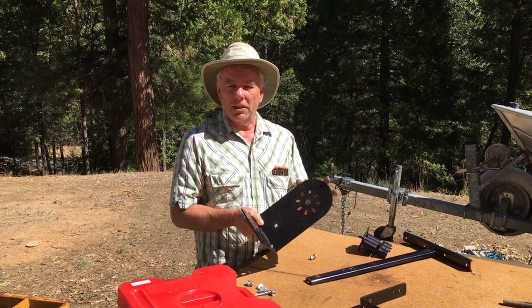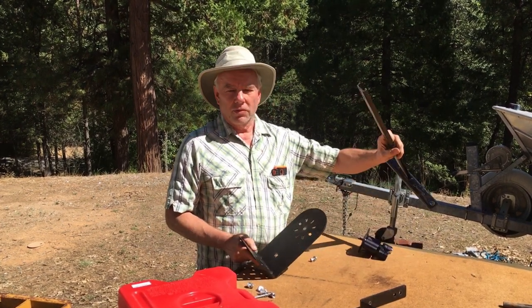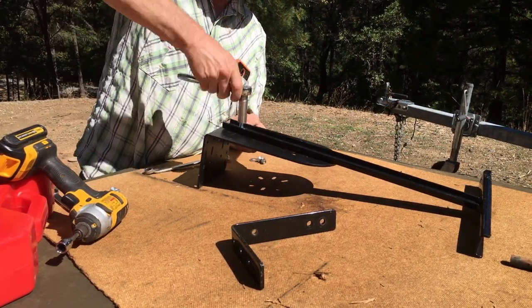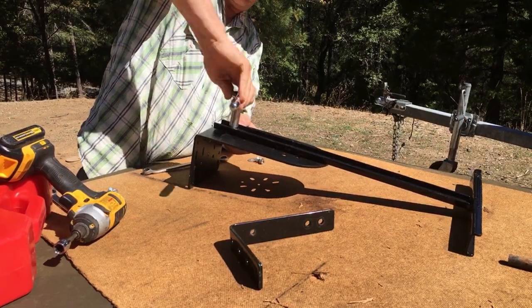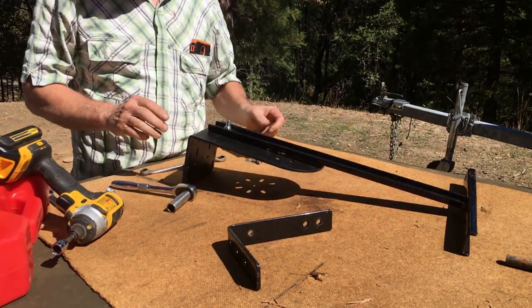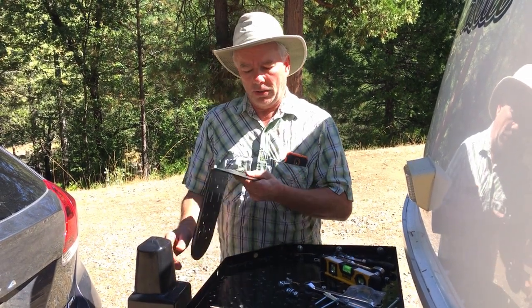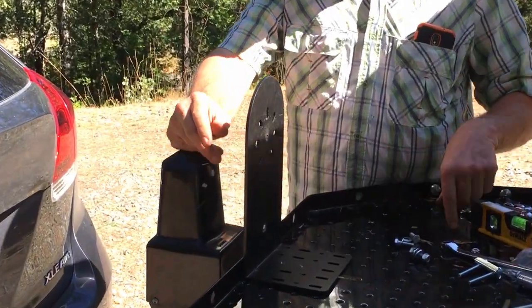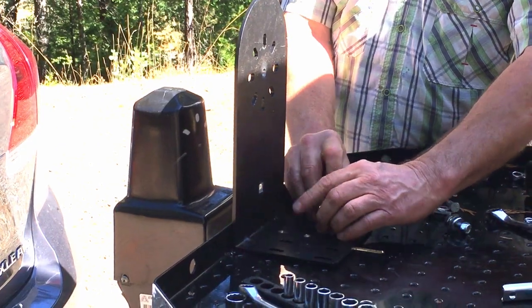The only modification I had to make to the Rotopax bracket was to drill a couple of additional holes to secure it to the upright for the front of the trailer tray. In order to secure this to the underside of the trailer tray, I'm going to turn it upside down and set it in position so I can mark the holes that I have to pre-drill for the mounting hardware. It essentially goes like this.